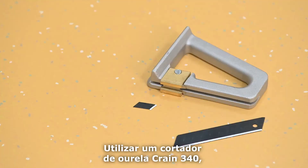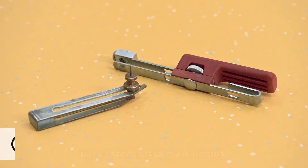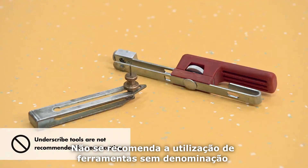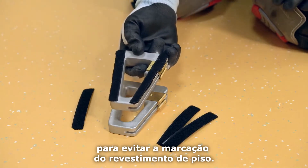Use a Crane 340 selvedge trimmer or similar with breakaway blades to make cleaner cuts. Underscribed tools are not recommended for seam cutting. You must add Velcro to the underside of the trimmer to avoid marking the flooring.